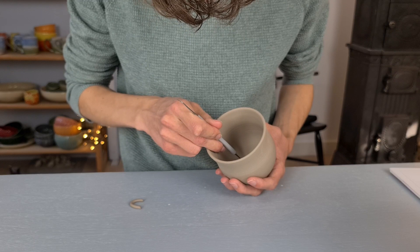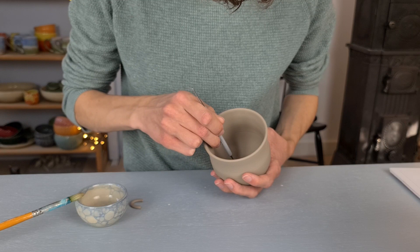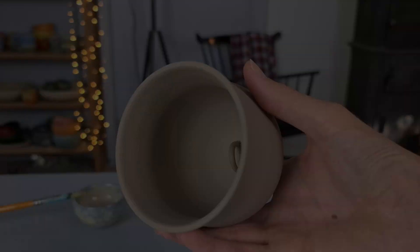I now scratch the parts where the little hook is going to be attached, using my needle tool. Then I apply some vinegar with a brush at the same two spots and scratch it again with the needle tool. Then I press the little hook inside. This is quite hard because you won't be able to see what you're doing since your hand is in the way. When you've found the right spot, hold it for a bit so it gets stuck and has some time to dry. Then I use the vinegar brush again to smooth out the edges of the hook.